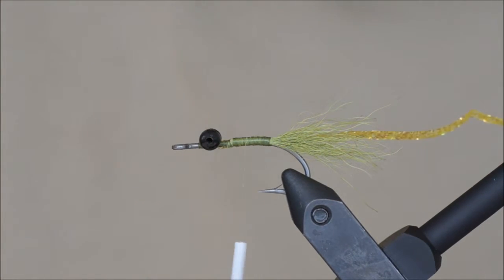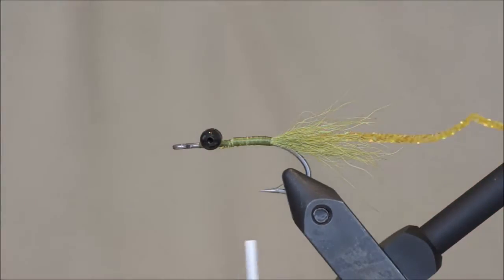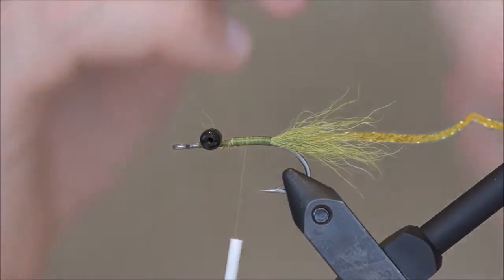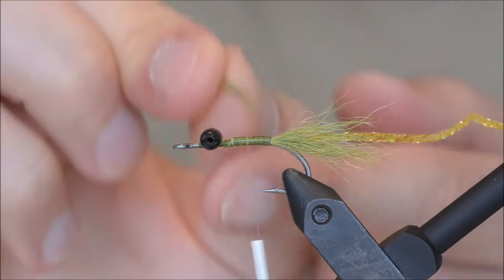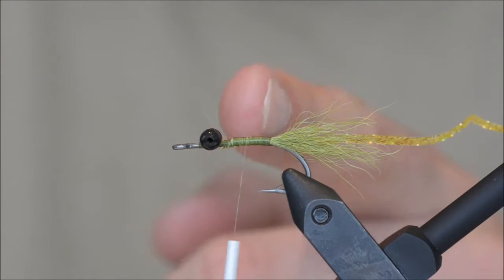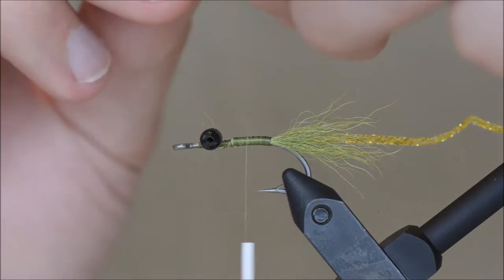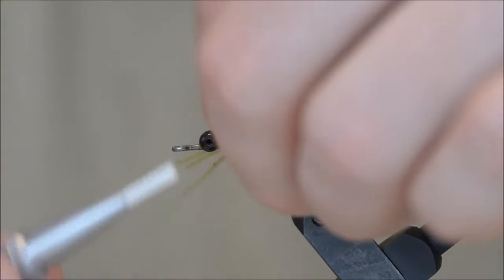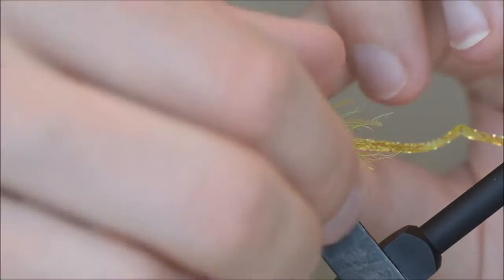For the legs I will be using olive silly legs. Now the original C4 has three pairs of legs tied in three separate places — back, center, and front. I am going to tie all of the legs in the center.